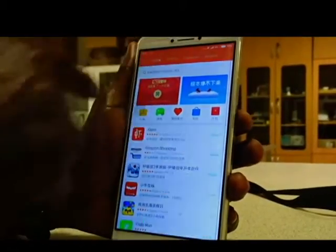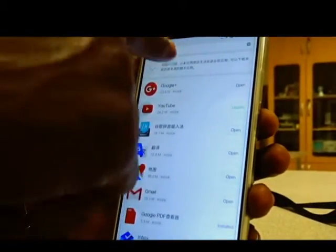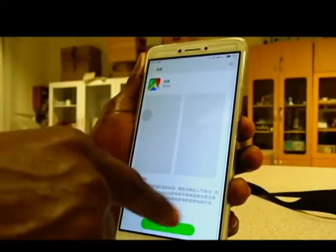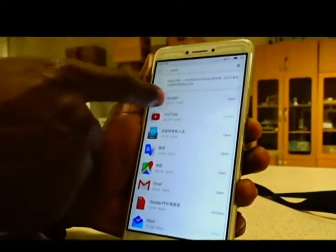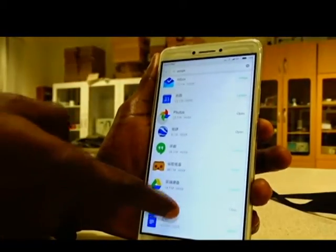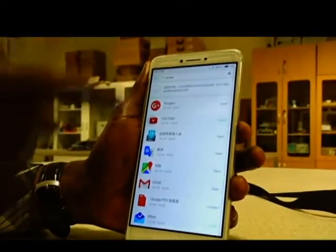Just click and type 'Google' to search. It will bring up a list of results. When you click on this, just install it immediately. Once you install and launch it, type 'Google' again and you'll have access to all those services. For me it was pretty easy to install everything I needed, except for Google Contacts.